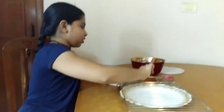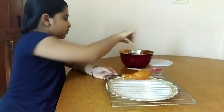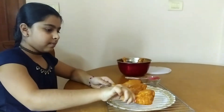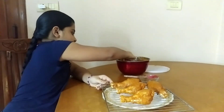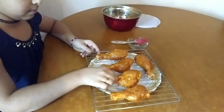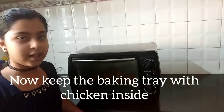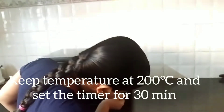Now take a baking tray and apply oil to it. Place it above in the oven. Now keep the baking tray with chicken in the oven, set the temperature to 200 degrees centigrade, and set the timer for 30 minutes.